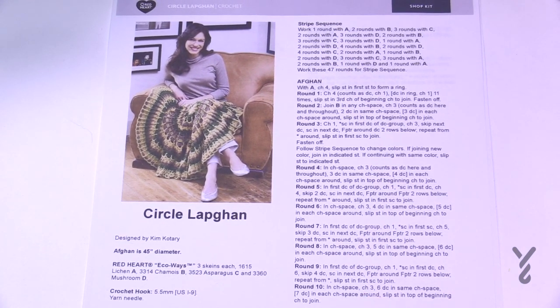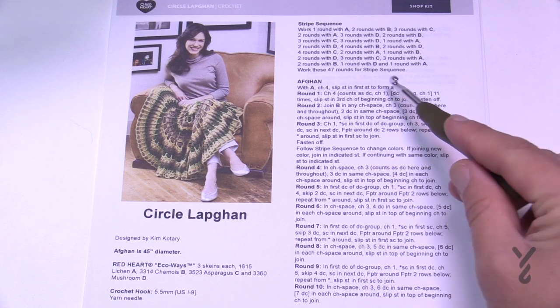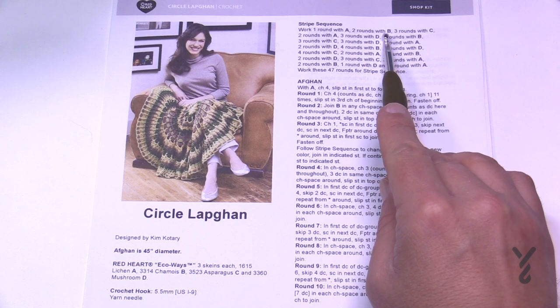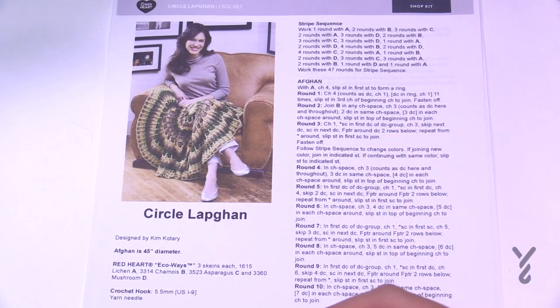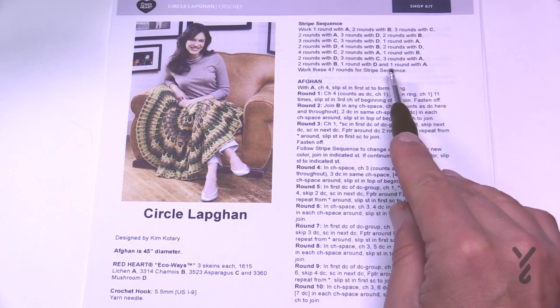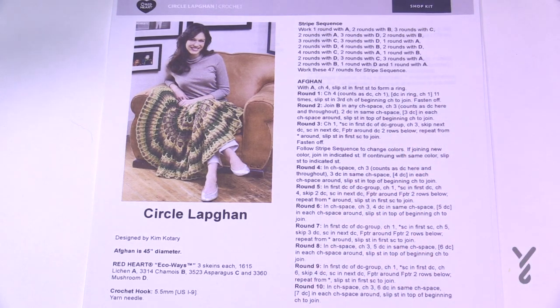In this pattern there is a stripe sequence: round 1 with color A, 2 rounds with color B, and 3 rounds with color C, working through the sequence. Work these 47 rounds for the stripe sequence — that's something you can decide for yourself.